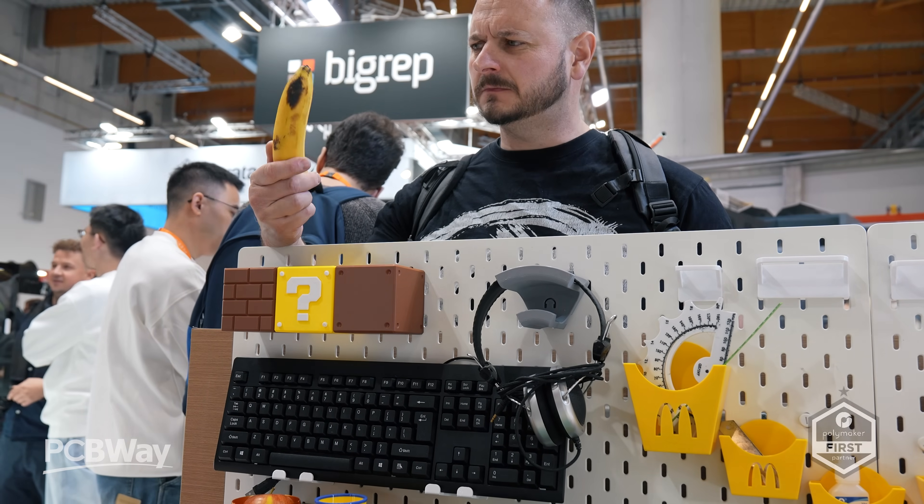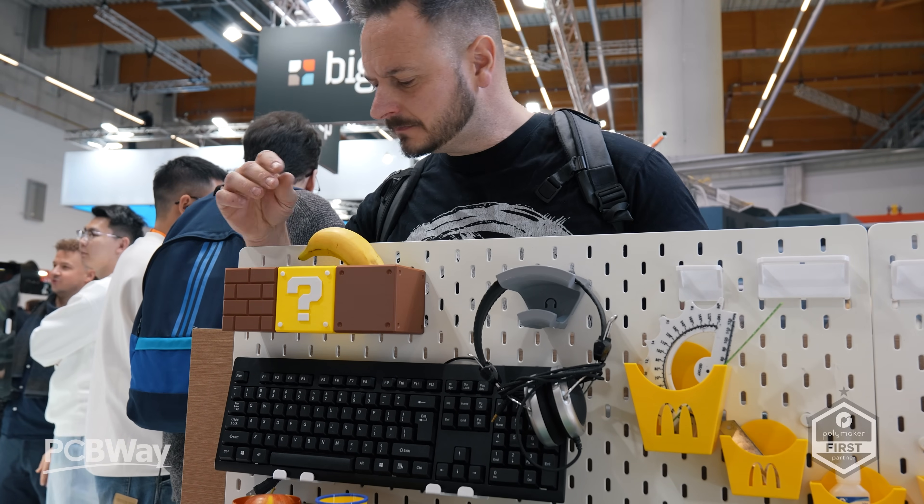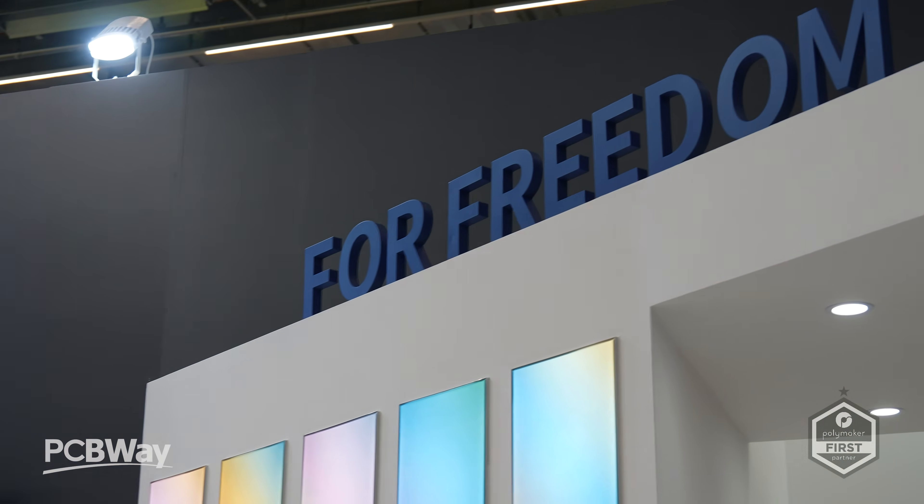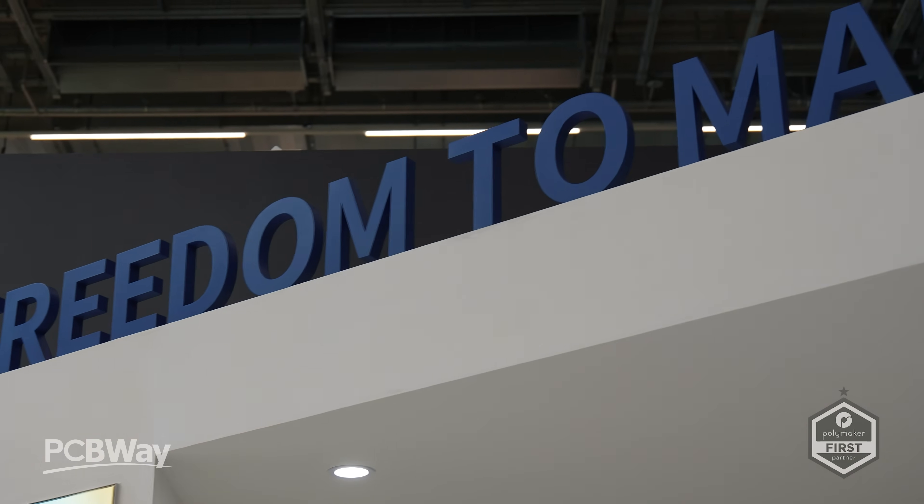What's going on friends? Sam Prettis here back once again. I'm out here at Formnext in Germany and I've stopped past long-term partners Anycubic to take a first look at something absolutely huge.